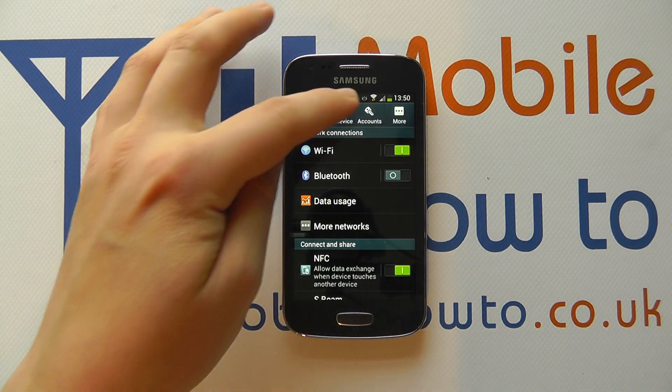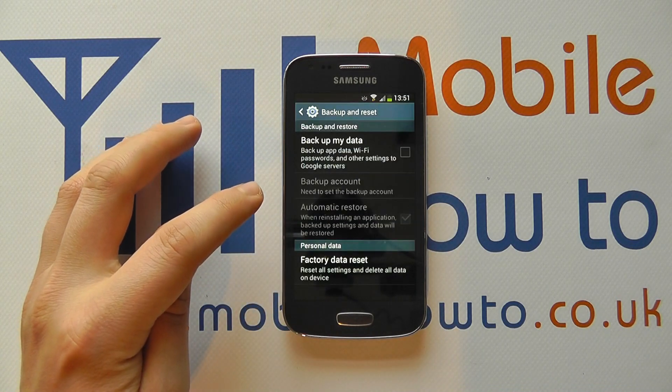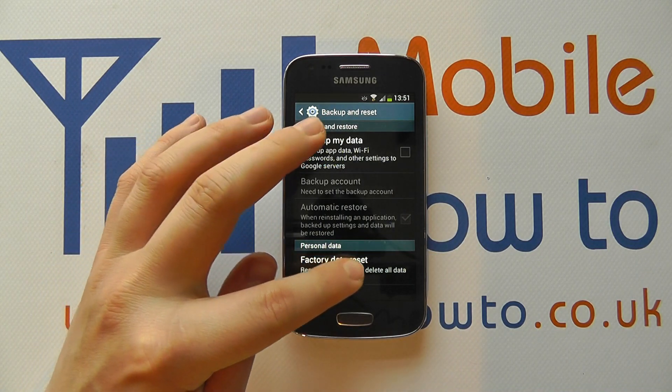When you're in the settings, click Accounts, then click Backup and Reset. If you scroll down to the bottom, it has the option for Factory Data Reset — reset all settings and delete all data on the device.